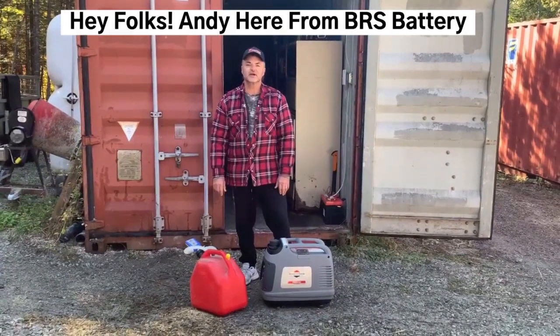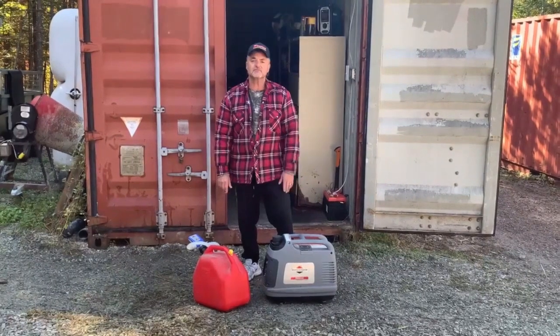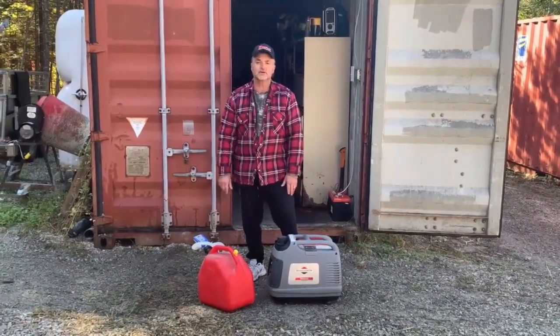Hey folks, it's Andy here from VRS Battery. I use all of my products here at my little cottage. So here we have my little generator that needs a fuel up.